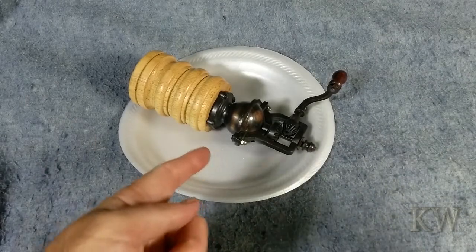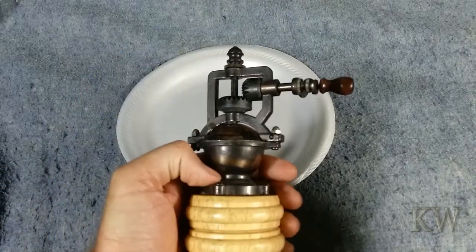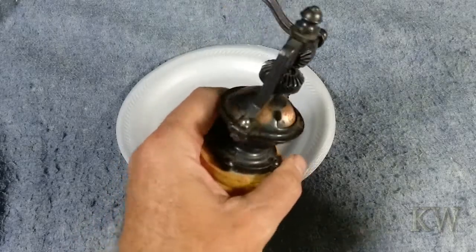Good day, welcome to King of Women's Everything. We got a pepper grinder today. I love pepper and I found this for a dollar — it was a dollar and I couldn't pass it by.